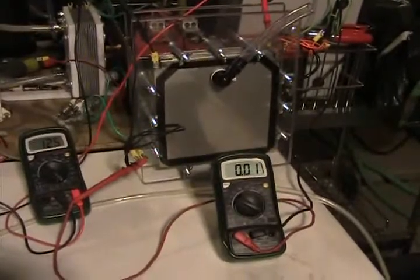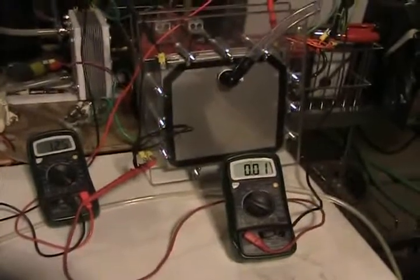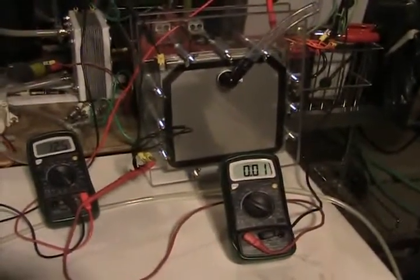This has actually got a consistent amp draw on it. Obviously I can't see into the cell to see if it's producing, but generally speaking, a half an hour of amp draw means it should be producing.